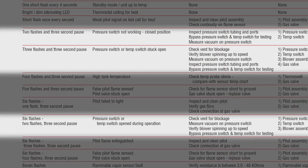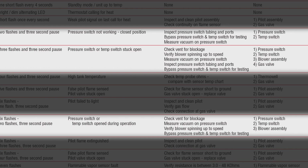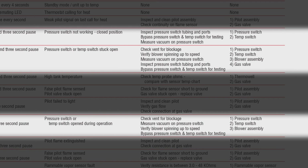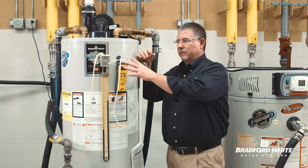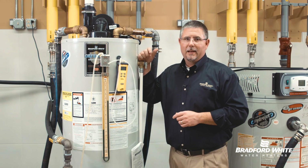You have a 2 flash, a 3 flash, and then what I call a 6-2 flash. They're all encompassed around pressure switch operation, temperature safety switch operation, and in some cases we're going to have to lean on the manometer or a couple of tools to do greater definition or diagnostics.